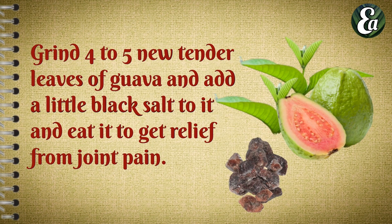Grind 4 to 5 new tender leaves of guava and add a little black salt to it and eat it to get relief from joint pain.